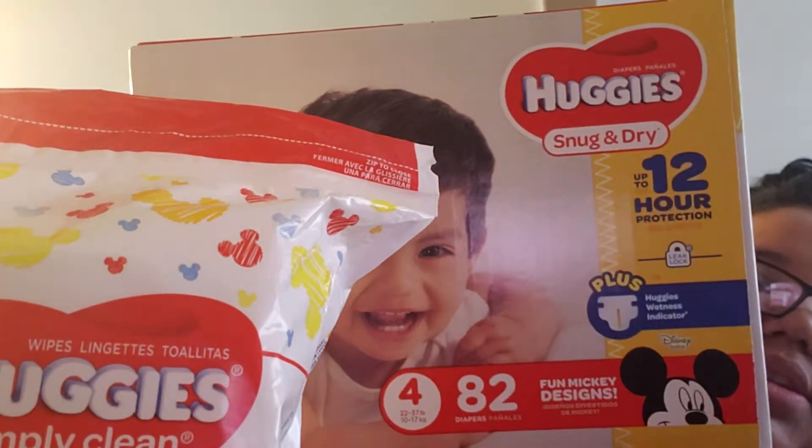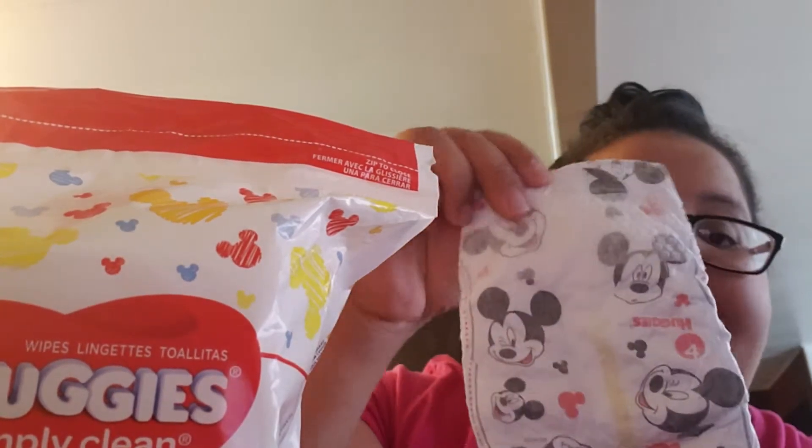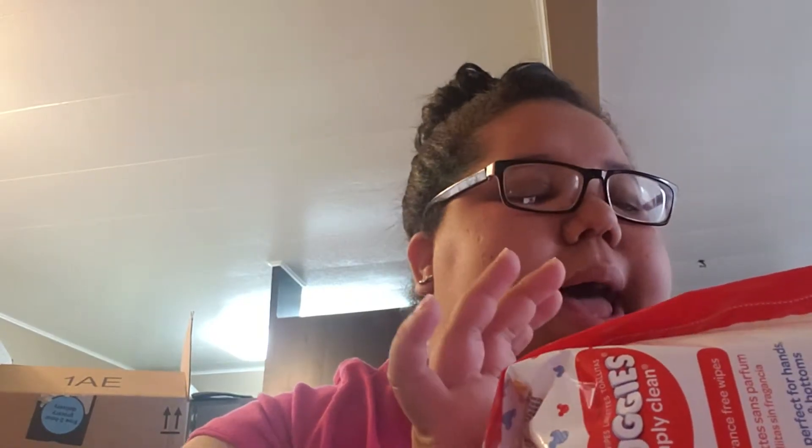Okay, let's get to the point. The brand I'm using right now is Huggies — Huggies Simple Clean wipes and Huggies Snug and Dry diapers. Let me show you something. Starting with the wipes: this package is very cheap. I bought it — it was $6.90 or $5.99 — and when I bought them they were on promotion.